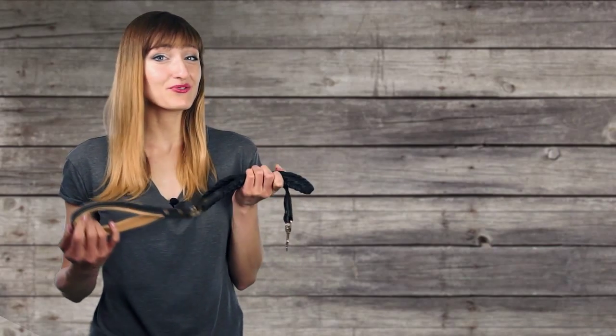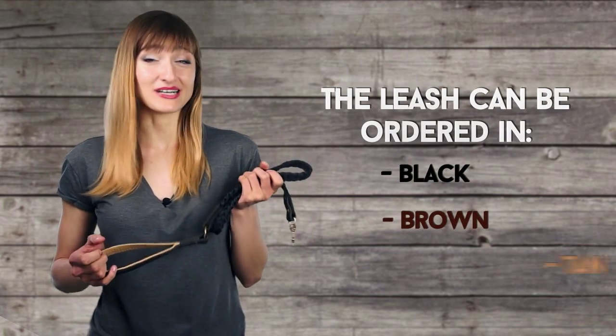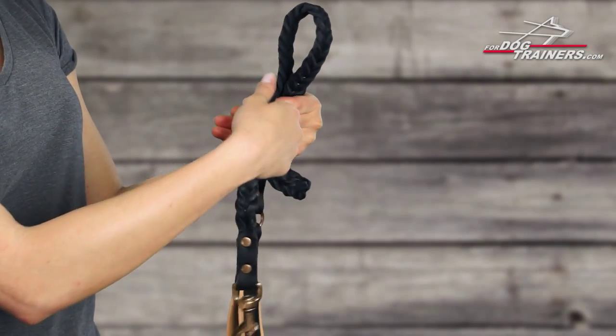Besides, to match your dog's style this beautiful leash can be made in one of three colors: black, brown, or tan. Holding this leash in my hands I can feel that it's a quality luxury unit.